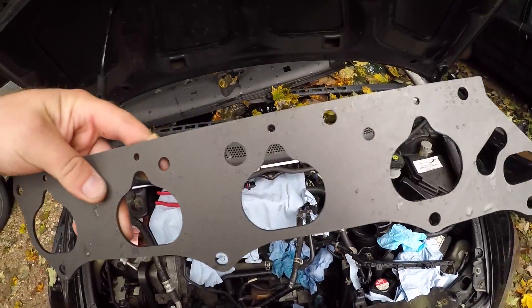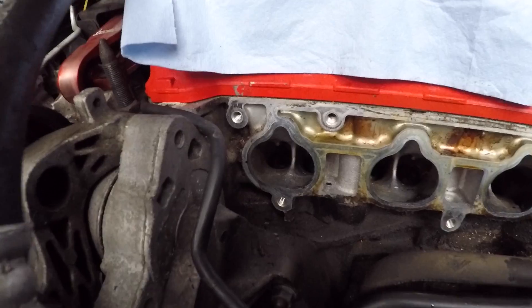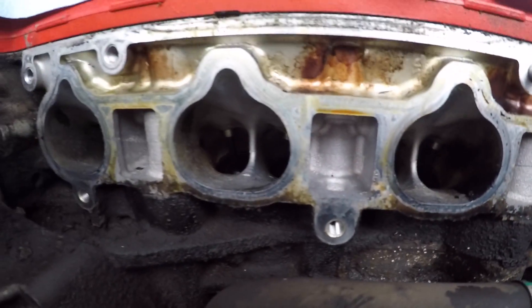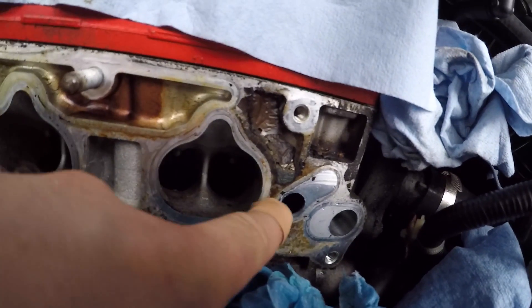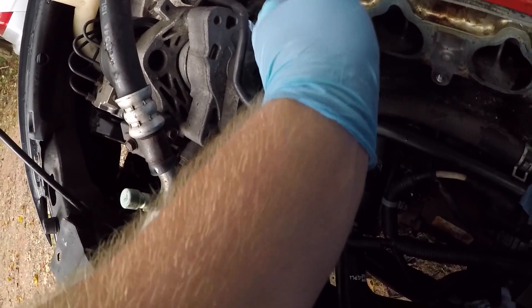Just got home from work. Got a new thermal gasket on there, so I'm going to go ahead and bolt on the manifold today. Look at the valves — I don't know if you guys can see down there, but there are the ports right there. The valves actually look like they're in decent shape, but I've got to get all this crud out of here. I'm going to go ahead and cover these ports up.